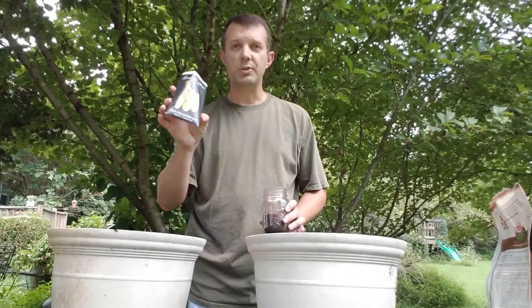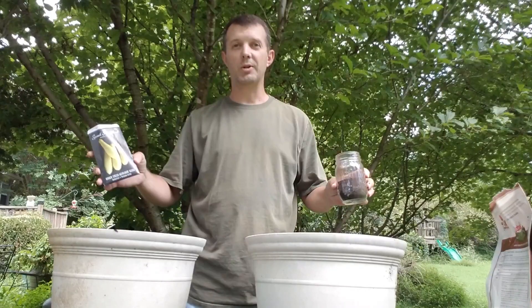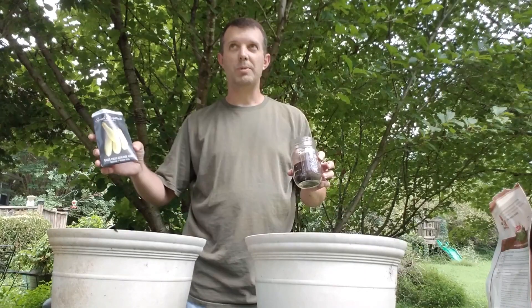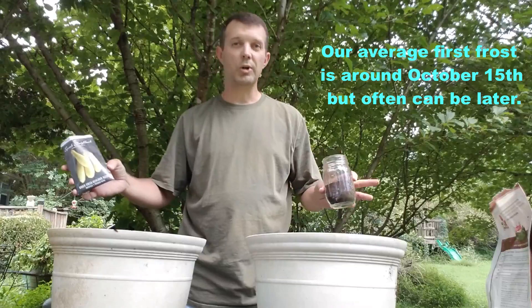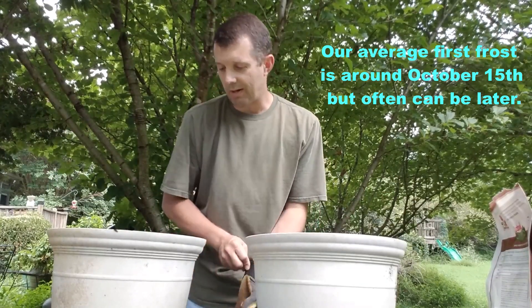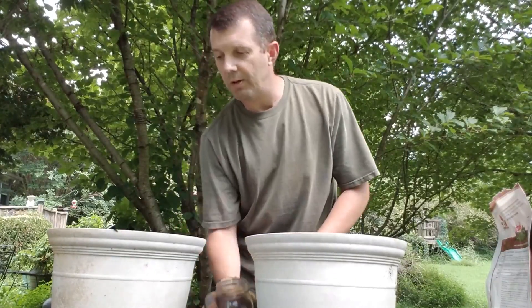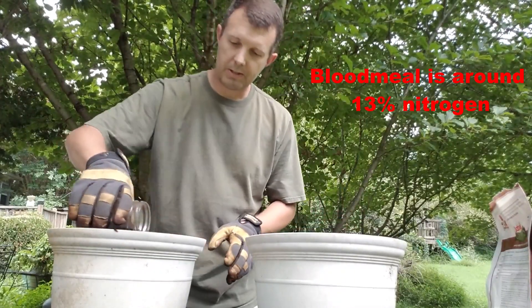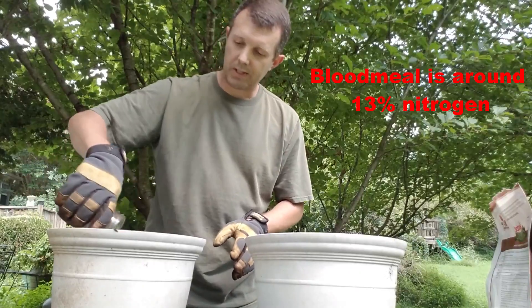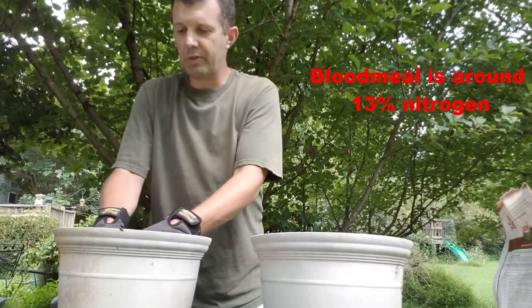These yellow squash seeds are going to take about 45 days to maturity. We should still have time, because we are in the middle of August right now — we should be able to get something by the beginning of October here in Tennessee. So I'm going to go ahead and throw some gloves on, because I'm mixing by hand with the blood meal into this pot right over here. I'm just going to sprinkle it in on top and then mix it in real good.